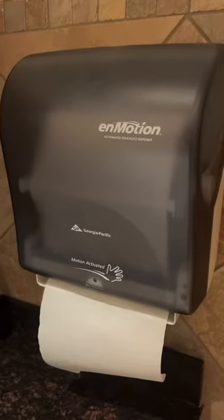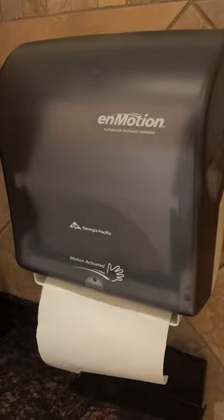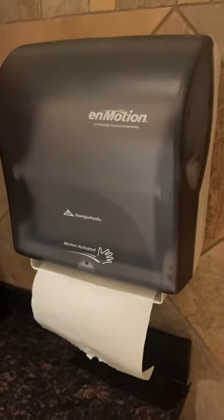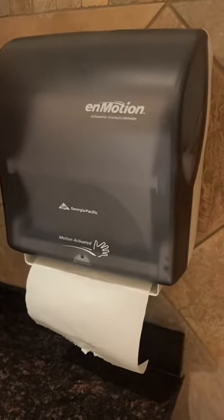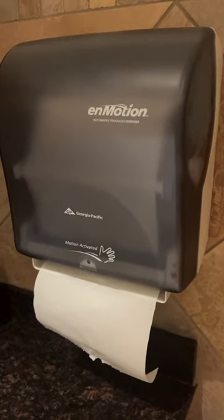Hey guys, it's Whitney and I wanted to do a quick review of the motion activated towel dispenser. This really does help with hygiene and sanitation because you don't have to touch anything. You don't have to touch the paper towel dispenser and risk cross-contamination or the spread of germs. So I love that — it's touch-free operation, so it maintains cleanliness.